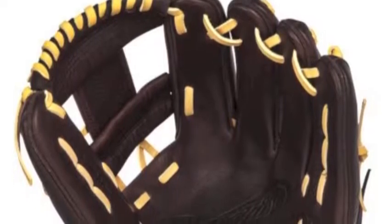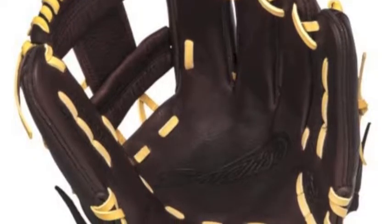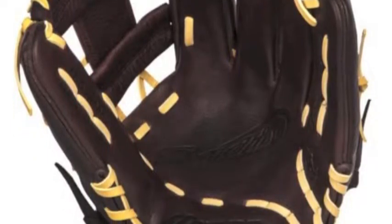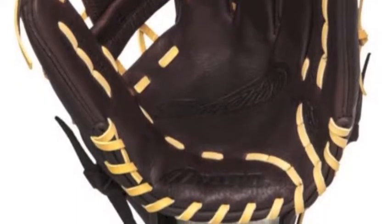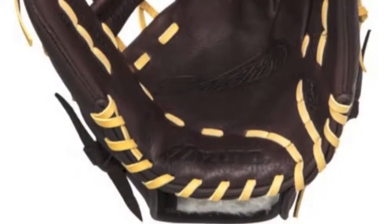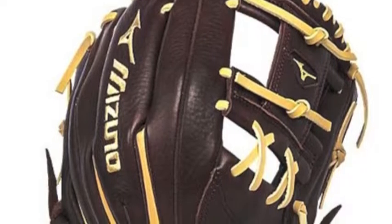Having comfort, durability and performance, the Mizuno Franchise GFN1150B1 11.5 inch baseball glove will eliminate your worries on the field. The Mizuno Franchise has a baseball-specific deep third web that will give you a perfect feel in the infield.